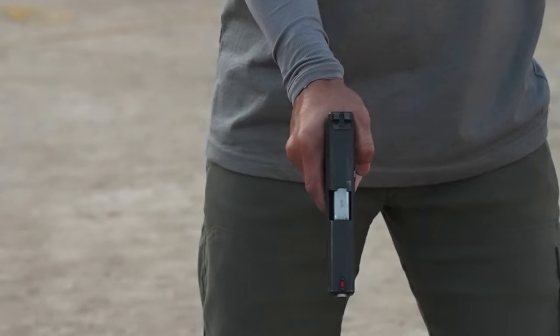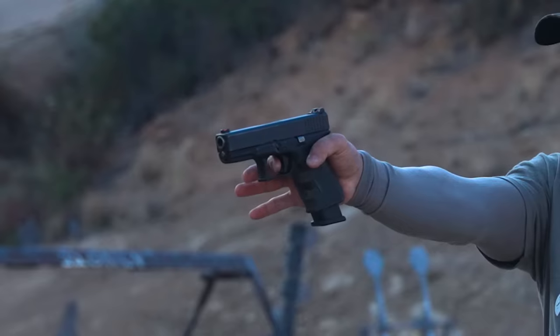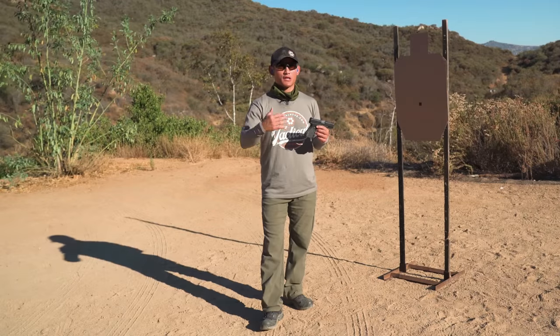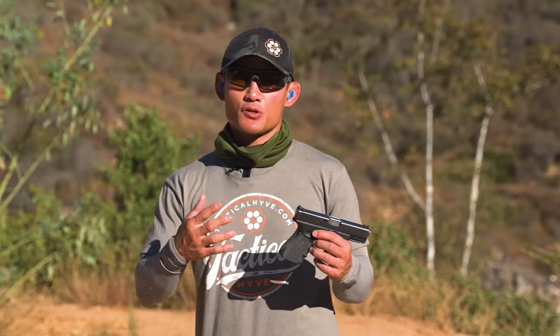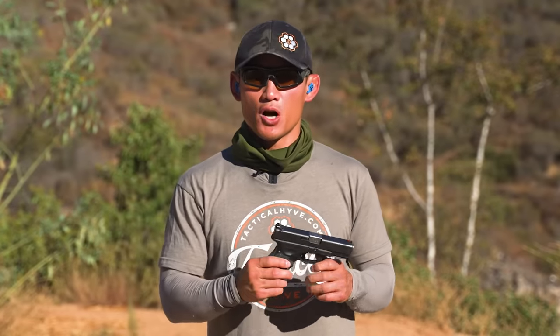That movement might be so minute and so fast that you don't even notice it, whether you're using a red dot or iron sights. So I want to share an exercise that can help you get past the challenge of shooting low and to the left — or low and to the right for left-handed shooters. This exercise is going to focus on moving solely just your trigger finger.